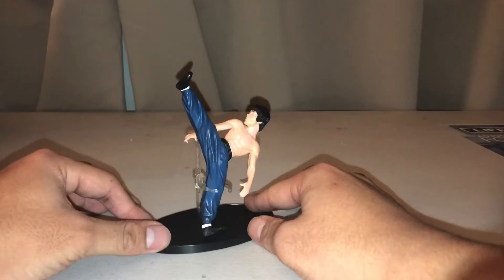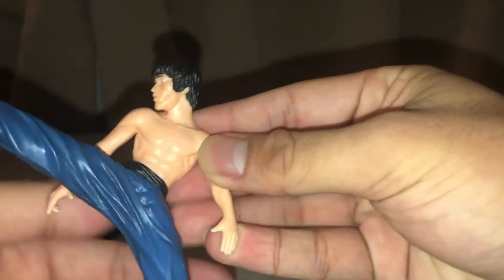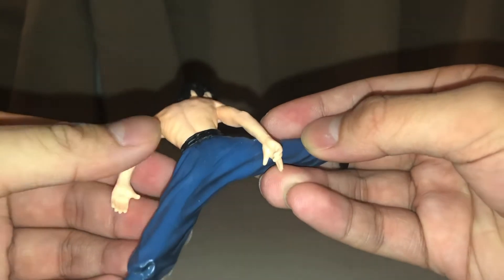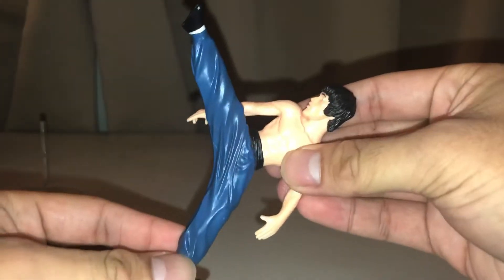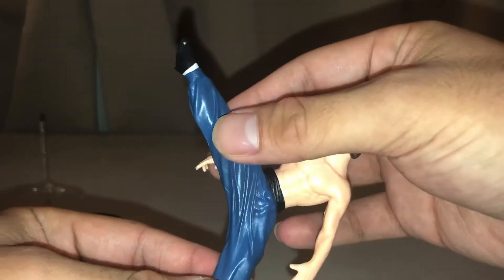For an eight-dollar figure, there are many things that it gets right. You can see closely the musculature on Lee is actually very well sculpted — I think it captures the physique of Bruce Lee himself very well. I think the wrinkles on his pants are really good design too.